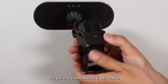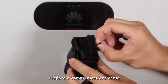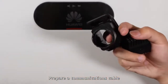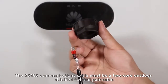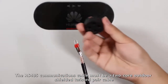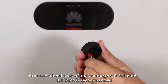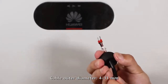Prepare a communications cable. The RS-485 communications cable must be a two-core outdoor shielded twisted pair cable. The recommended cross-sectional area of the conductor and cable outer diameter should be noted.